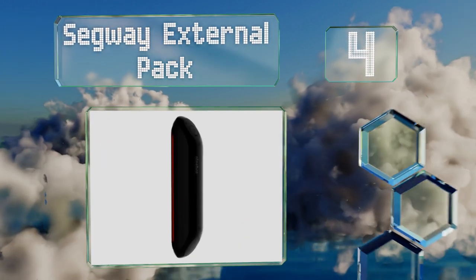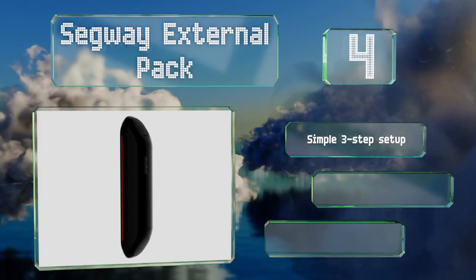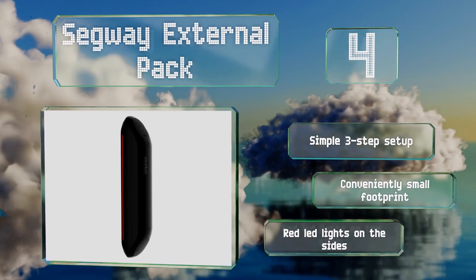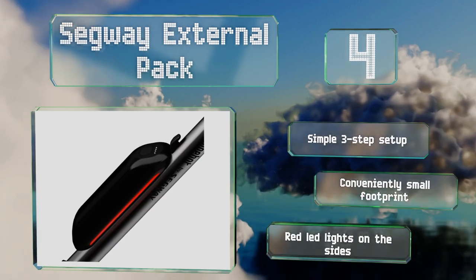At number four, the Segway External Pack is designed to increase both the range and speed of various models of the manufacturer's nine-volt transporters. Its self-management system protects against overheating and short circuits. It offers a simple three-step setup, a conveniently small footprint, and red LED lights on the sides.